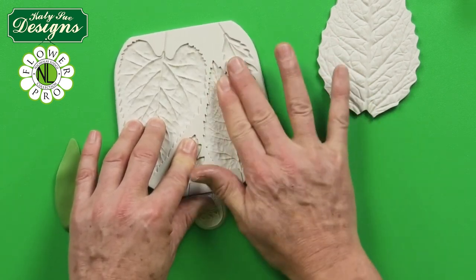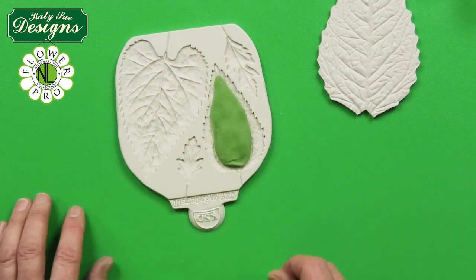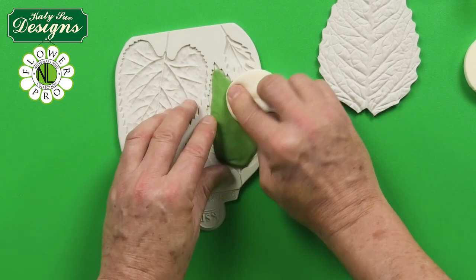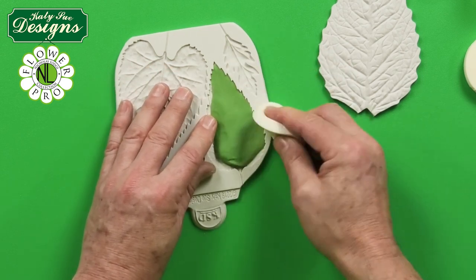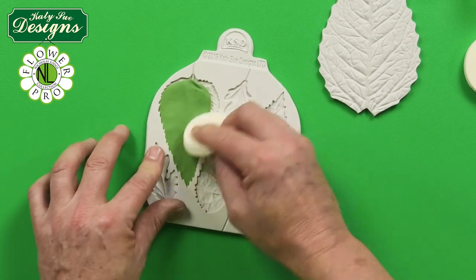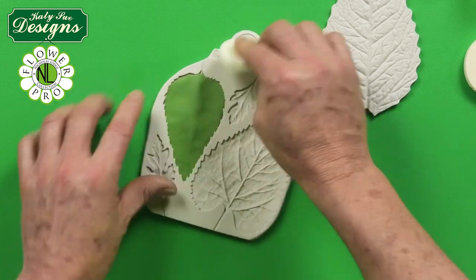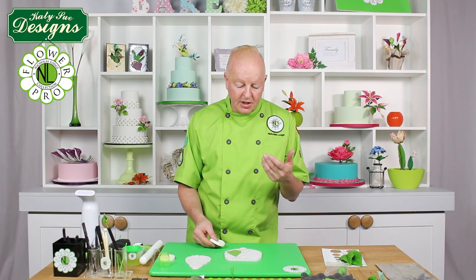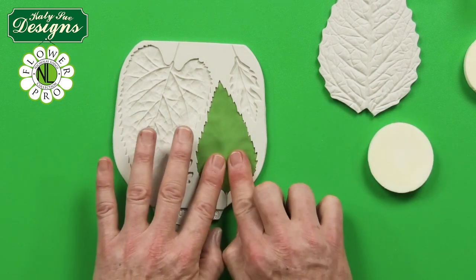Press the paste into the mold. Squashing the two halves of the veiner together first, like we do for the poinsettia, helps flatten the paste and makes it easier to get into the mold. Then work the leaves to the edge so the paste comes right to where you have the serration on both sides. You'll naturally have a thicker area in the middle — this is what we want, as it emulates where the wire will go in, similar to a groove board in traditional flower making.